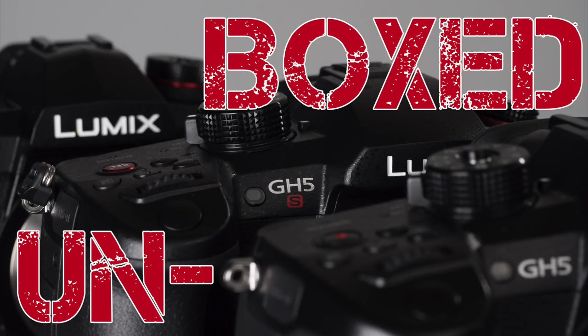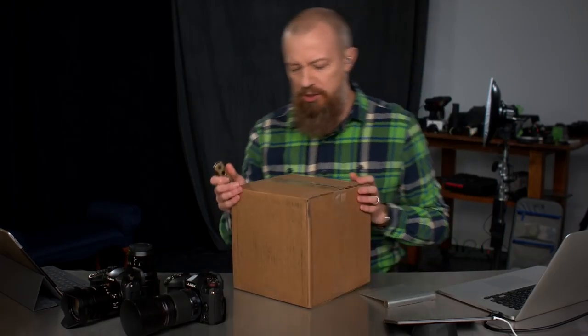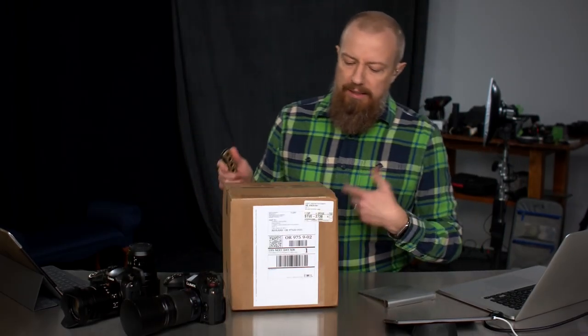You guys want to know what's in the box? I want to know what's in the box. Let's find out. Well, good morning, greetings, welcome again to yet another show because something showed up in the mail today. And considering where it's from, I'm imagining this is my brand new — well, actually not brand new — GH5S.